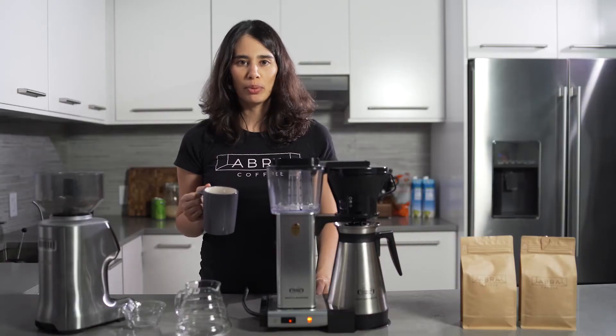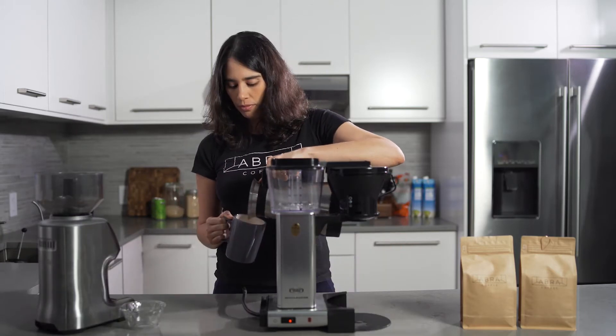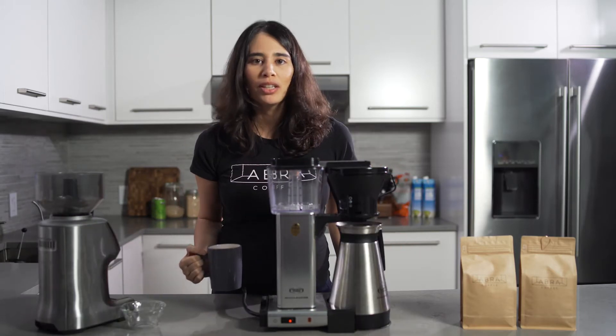After the coffee is done brewing, you can just get the carafe and serve yourself. Thank you for watching. Happy brewing.